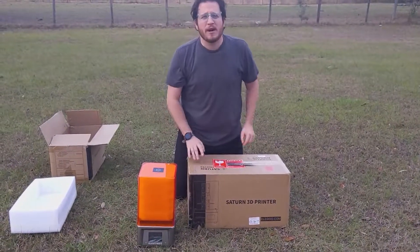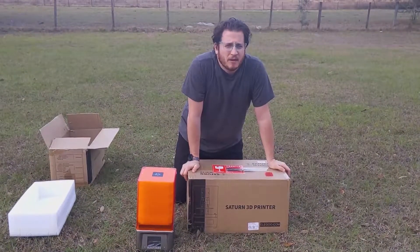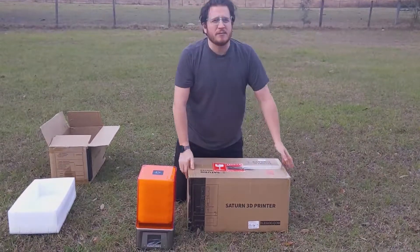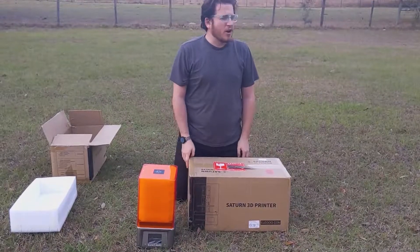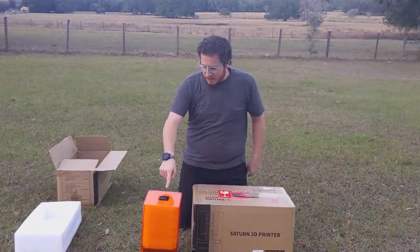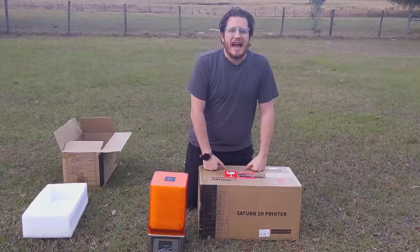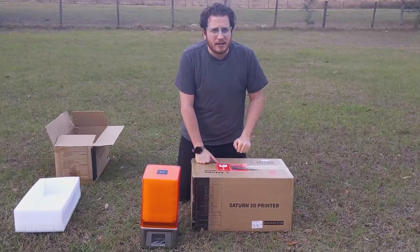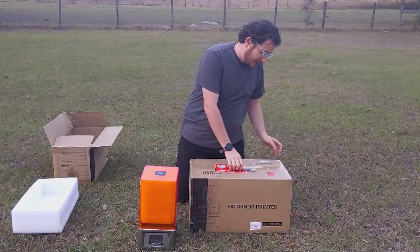Let's hit that billing department. Welcome to Making Awesome — 3D Musketeers. We do cool stuff here, like unboxing printers in the middle of a yard in Florida. If you want to make awesome with machines like the Mars or a Saturn, give us a call: 813-803-4973. 3dmusketeers.com.